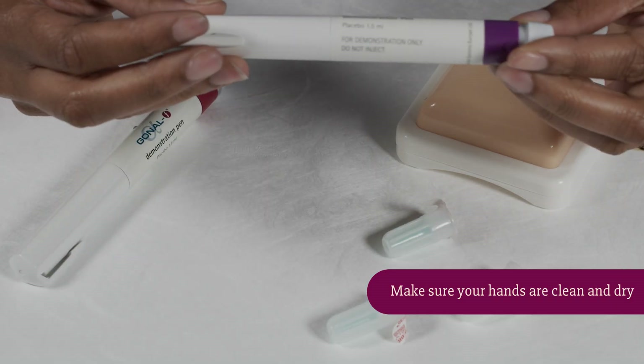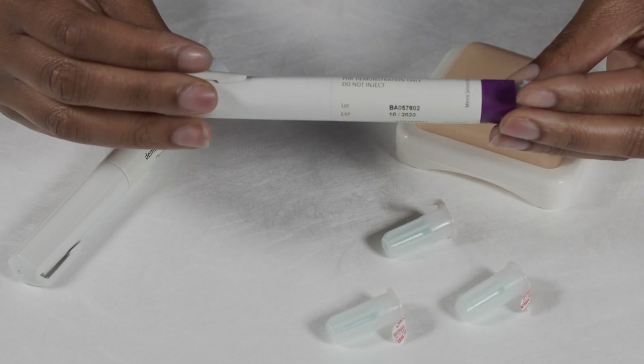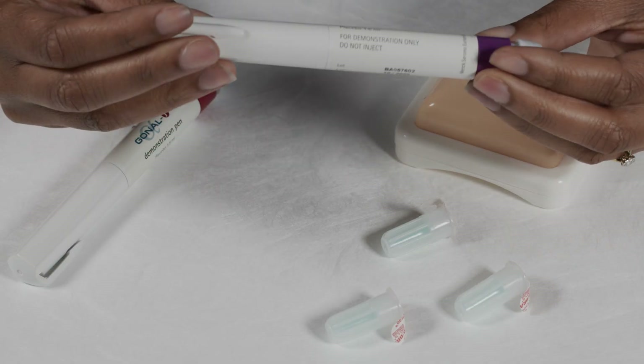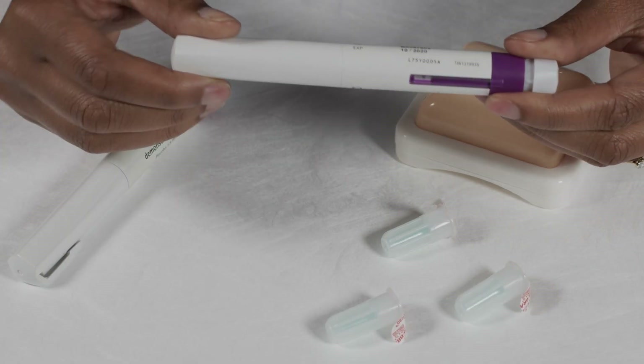I'm going to demonstrate using the Pergaviris pen. With each pen you'll have plenty of needles. The pens come in different sizes: a 900 unit size, a 450 unit size, and a 300 unit size. Depending on your dosage, this means you can use the pen more than once and you will keep using it until it's finished.